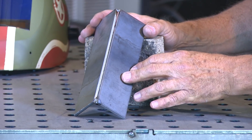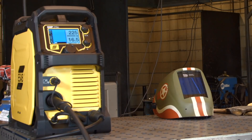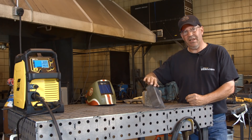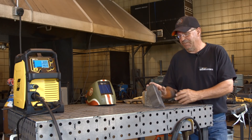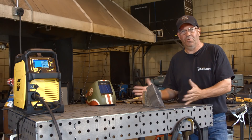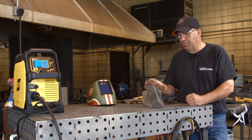We're using .030 wire. I've turned my machine down to 16.5 volts and 225 on the wire feed speed, and I think that's going to be real close. I want to weld this in one pass and be done with it. I want the weld to be slightly rounded so that I don't have to finish, sand, and grind. I like things to be kind of smooth so we could clean that off and go straight to the paint booth and be done. Let me get some gear on and we'll make this weld.